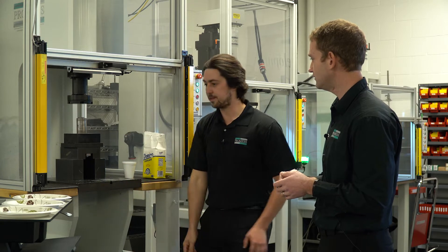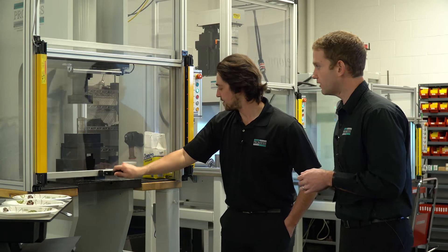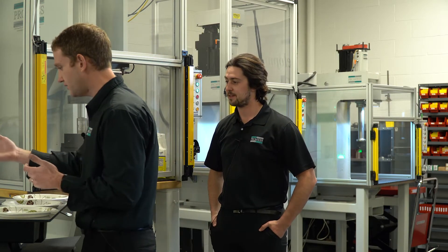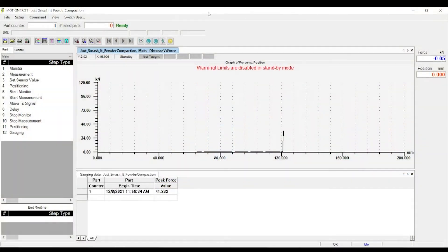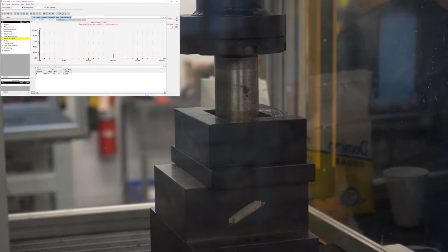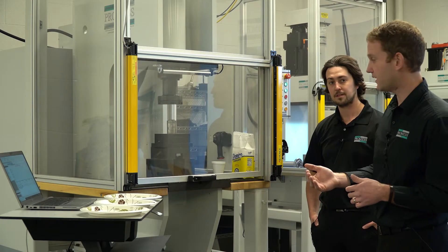All right Sam, you ready? Yes, let's do it. You want to bring the door down? All right, so the first one's going to be 40 kilonewtons. I'll go ahead — as you can see here on the HMI — I'm going to cycle start. It's going to move until 40 kilonewtons is found, and then it's going to hold force for three seconds.